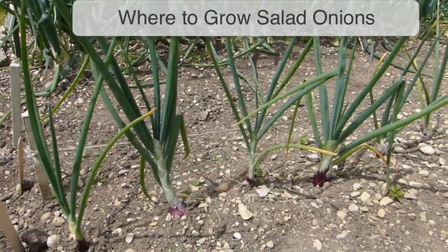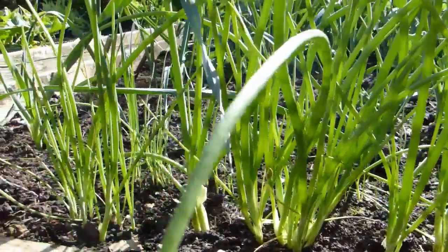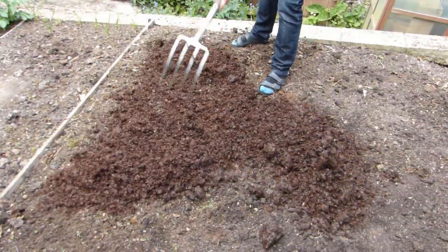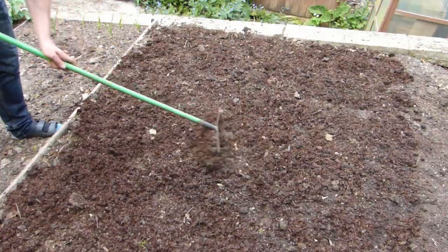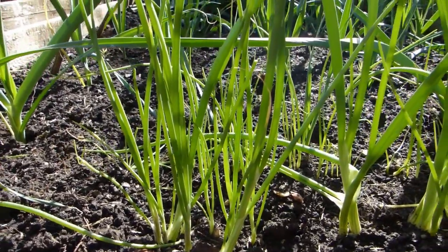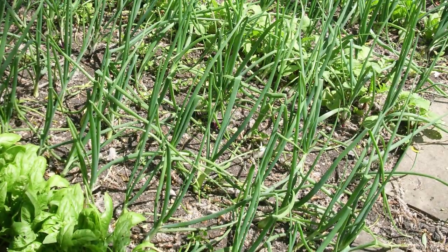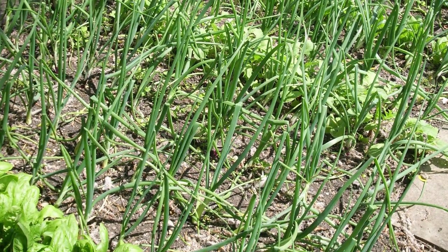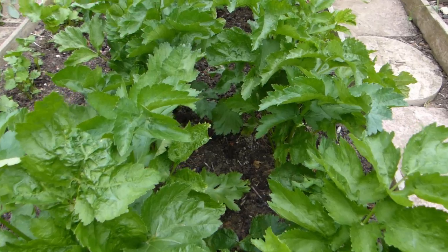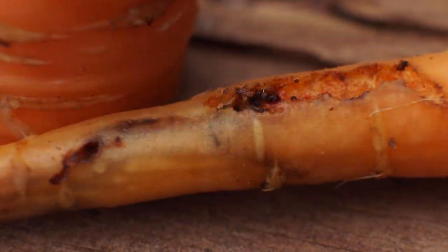Like their bulb-forming cousins, salad onions prefer a sunny, open site and fertile, well-drained soil. For best results, grow them in soil that's been improved with regular additions of well-rotted organic matter such as compost. These tall, thin plants don't take up much space, so they're ideal for containers too. Or be opportunistic and grow them between rows of slower-growing vegetables such as parsnips. Or grow them with carrots, where they may help to reduce problems with carrot fly.